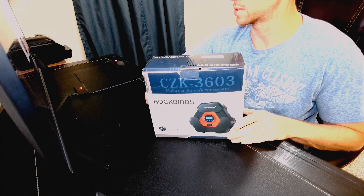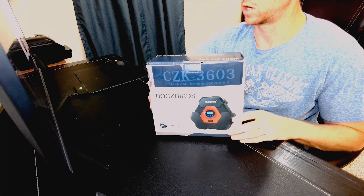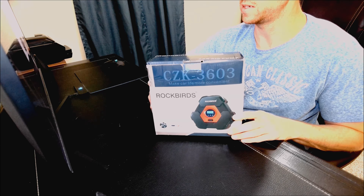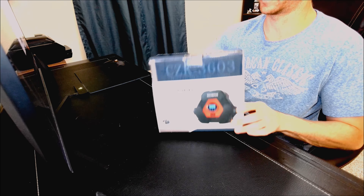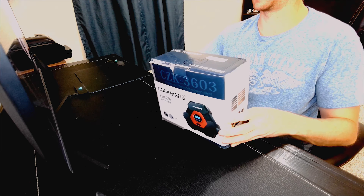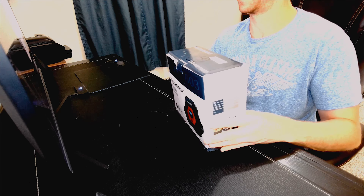Hey guys, just doing a quick unboxing review of the Rockbirds CZK3603 — it's a portable air compressor. I picked this one up on Amazon; you can pick it up on some other websites as well.